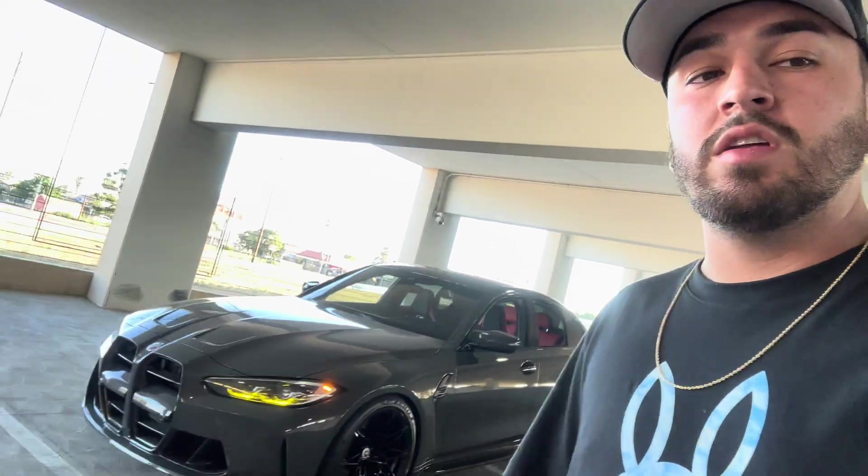Look-wise, this is a way bigger car compared to the Supra. The Supra is a beautiful car, don't get me wrong — I do miss it sometimes — but this is such a beautiful car. The paint is insane in the sun. Let's talk about the goods and the bads.